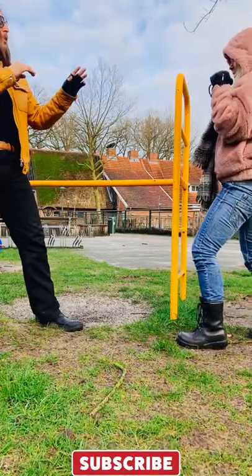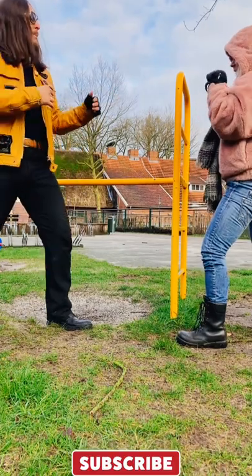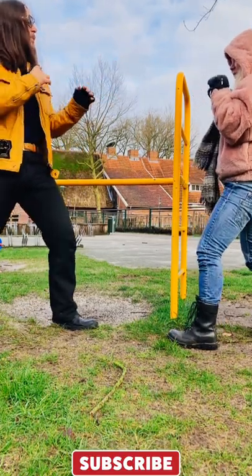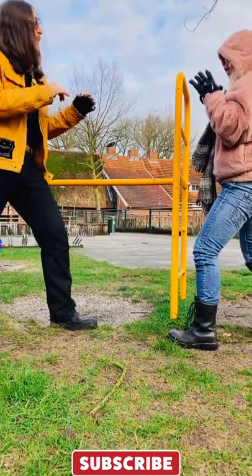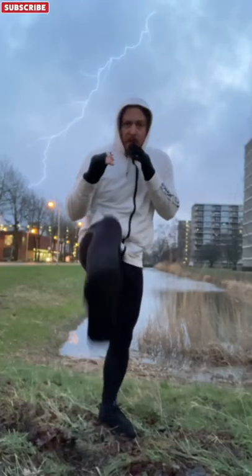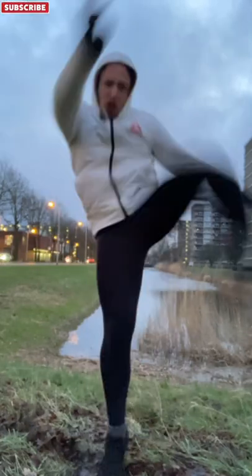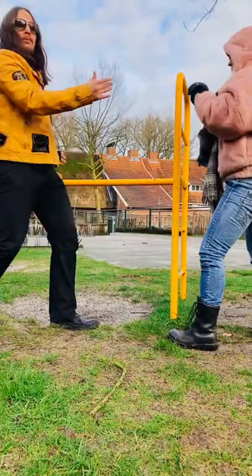Whenever I want, I can go high or I can go middle. Try to predict if I'm going high, middle, or low — just try to predict what kick I'm going to do. Without moving this foot. Front kick. Roundhouse. Axe kick. See what I mean?